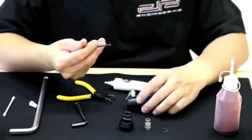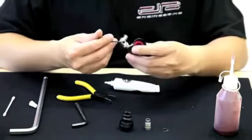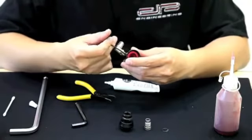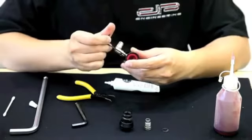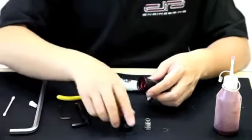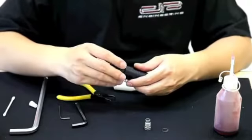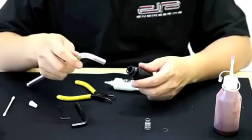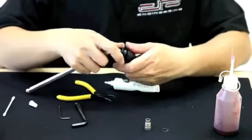After you've added Loctite, very gently place it back into the bottom housing of the regulator. Be sure not to over-tighten or force this set screw into place. With the bottom and main housing put together, it's time to apply the top piece. Screw this piece on gently, make sure it's nice and snug, and tighten it with the Allen key just to make sure it's really snug.